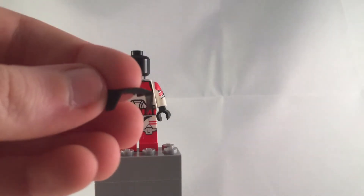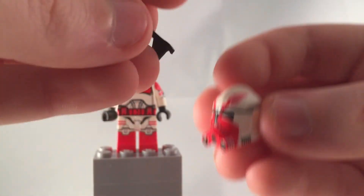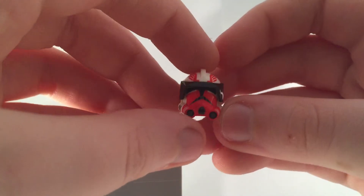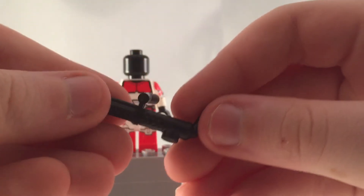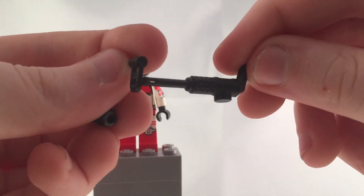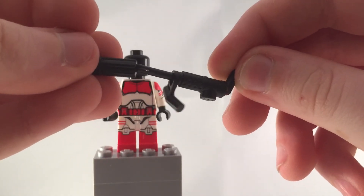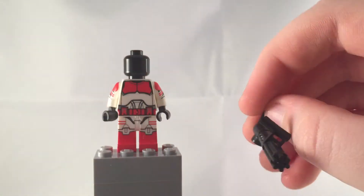He also has a black Phase 2 sun visor, which definitely gives the figure more character and makes him look a lot better. Now, the minigun — if you haven't purchased from Clone Army Customs before, these miniguns are pretty expensive. They're $3 each, but there's three parts. There's this basic part, and then there's the little handle that you slide on, and then you slide this on. Then it connects, and you can flip the handle around, and he's good to go.